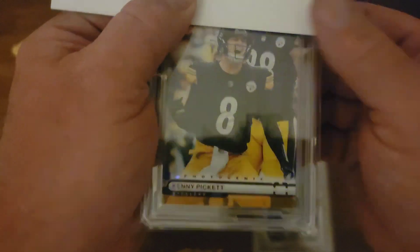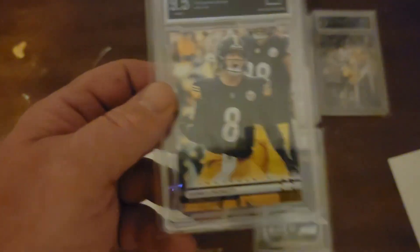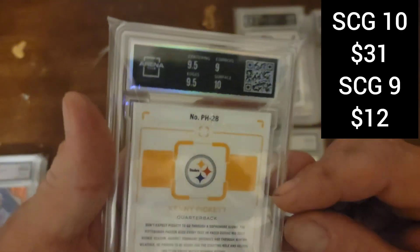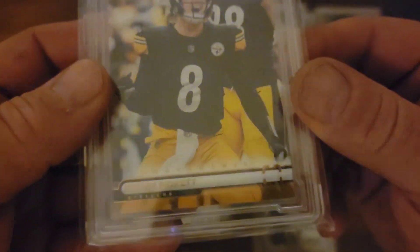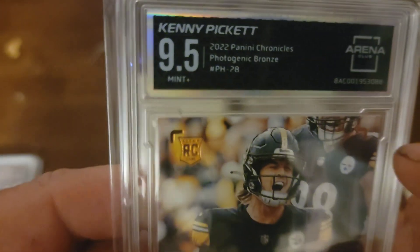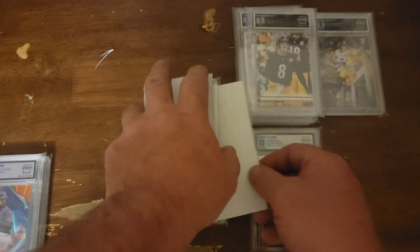We got Kenny Pickett — here's a Photogenic, this is another bronze. Man, I gambled on these and boy did I lose. Corners again. Man, where? I'm looking here — I don't see any corner problems, looking at the front and the back. Oh my goodness. Another one I'll have to look to see. You know what, look right there — we got a bit of a rounded edge on that corner. Oh man. This did not work out in my favor. I took the gamble.